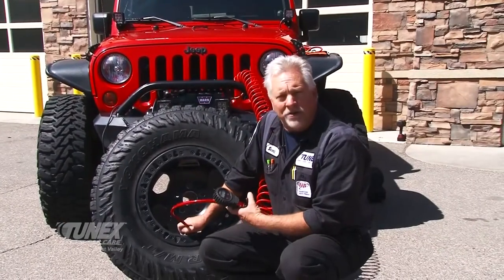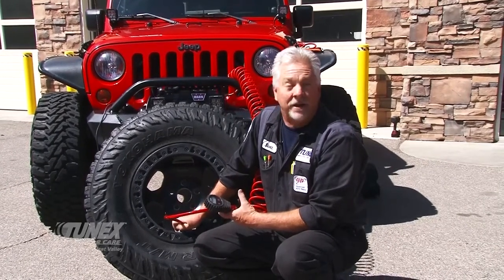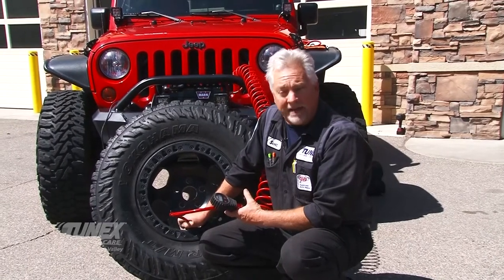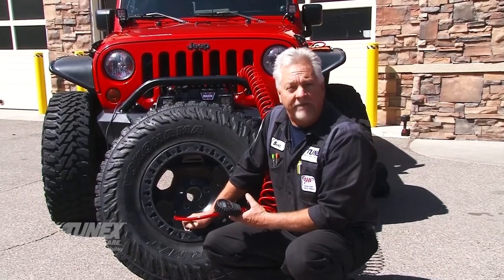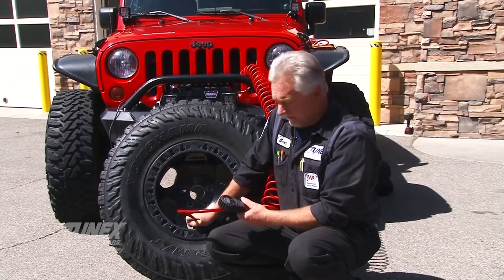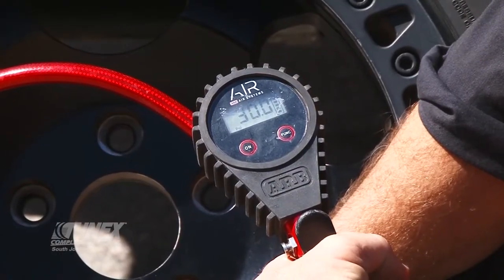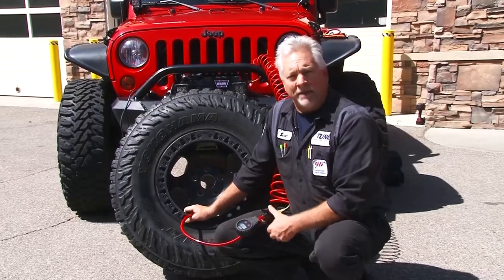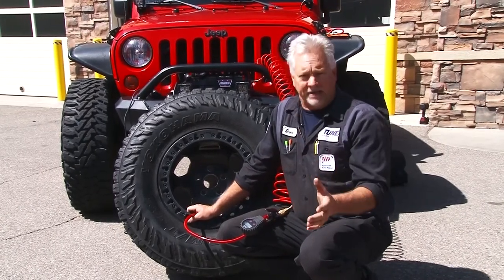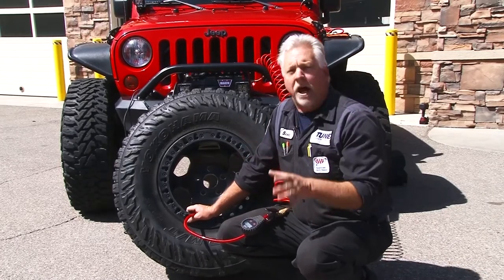I'm going to do the comparison now. I'm starting at 12 and a half pounds and I'm going to air it up to 30 pounds. Shay is going to be my timekeeper and she's going to tell me how long it takes to go from 12 and a half up to 30 pounds. On your mark, get set, go. Okay, there's 30. Time: 1 minute 39 seconds. We went from 12 and a half PSI to 30 PSI on a 37-inch tire. That's not bad.